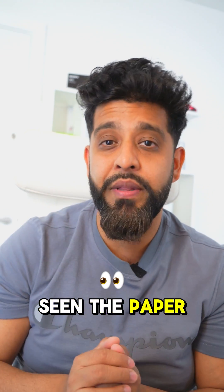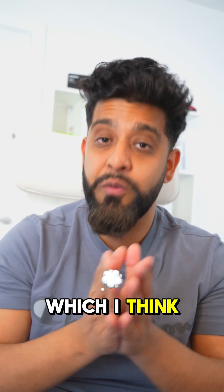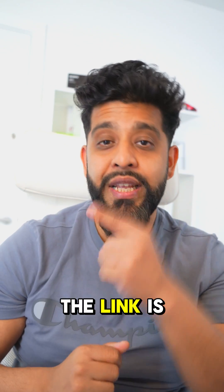If you haven't already done so and you haven't seen the paper I've done of predicted topics, which I think will come up on paper number 3, then go and check it out on my channel. The link is in the bio.